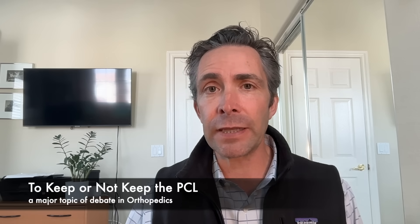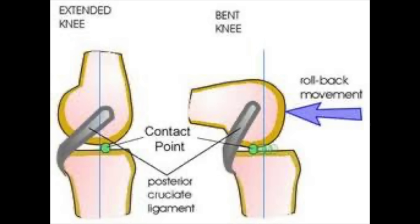The PCL is commonly kept depending on where you are in the world, and it's probably been one of the most controversial debate topics in orthopedic surgery for many decades. When I trained on the east coast, it was predominantly a PCL-sacrificing area. What I was taught was that we remove it because it's diseased, and that a post in the implant more normally recreates the rollback of the thigh bone on the shin bone during stair climbing.